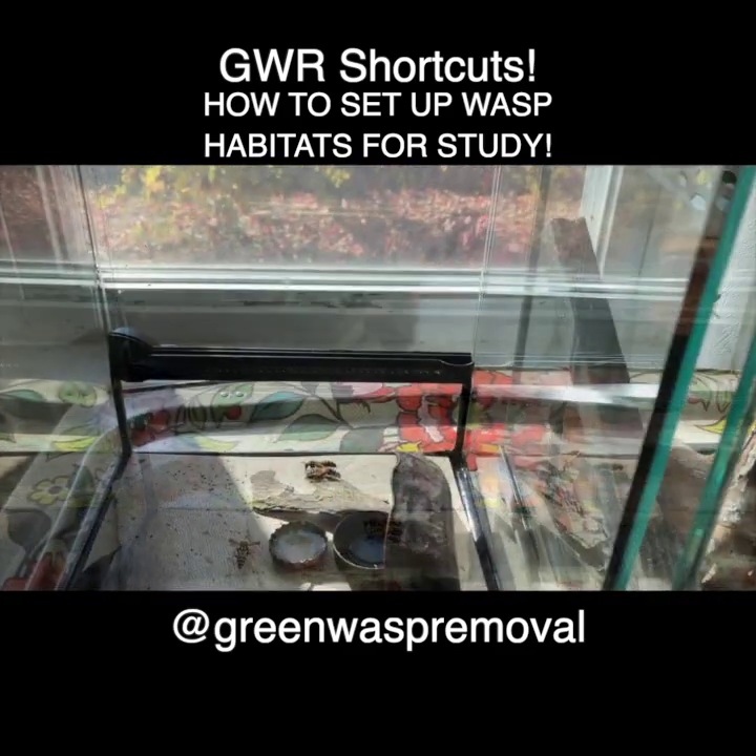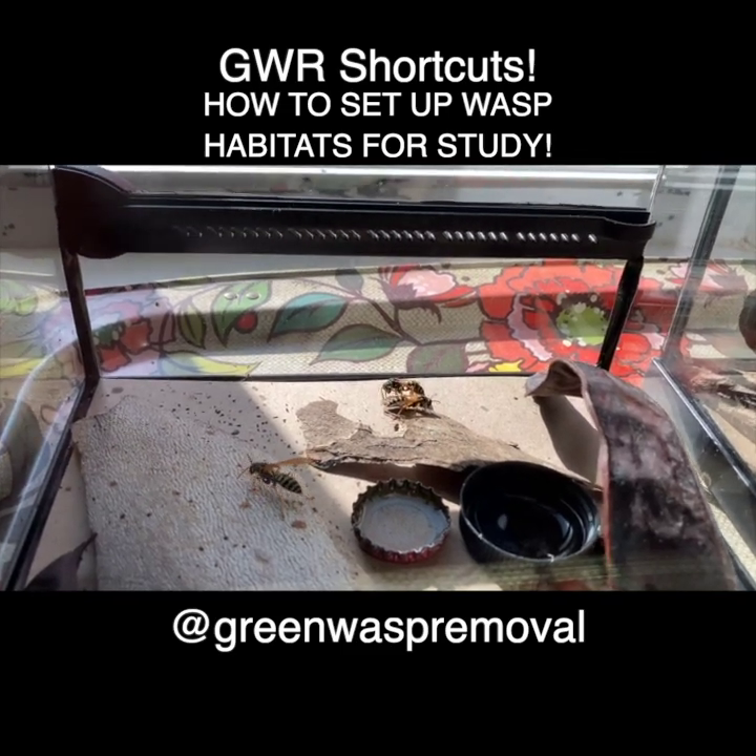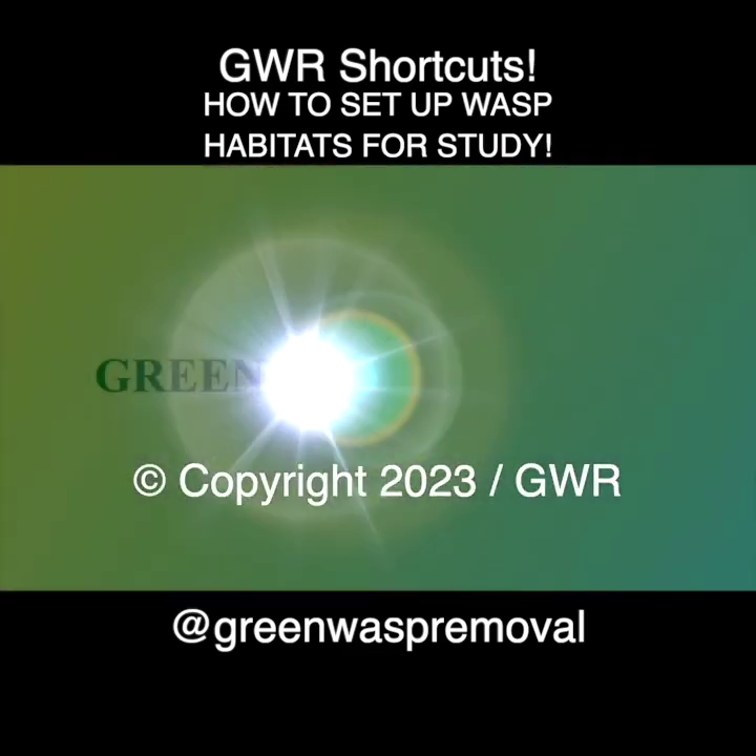We'll also show you another habitat we set up for about a dozen Polistes dominula. To view the full video, see the links in the description or the comments.